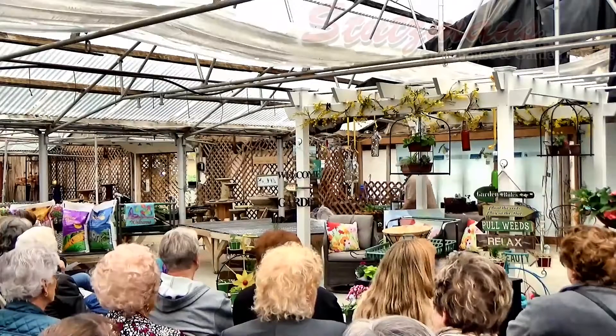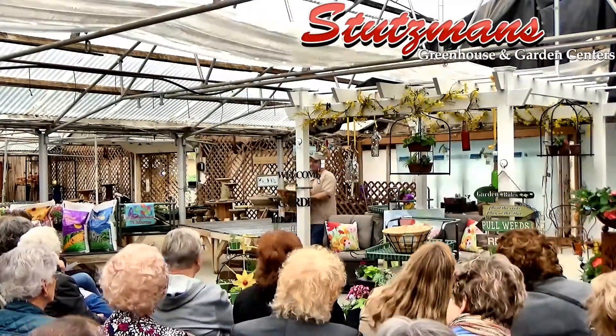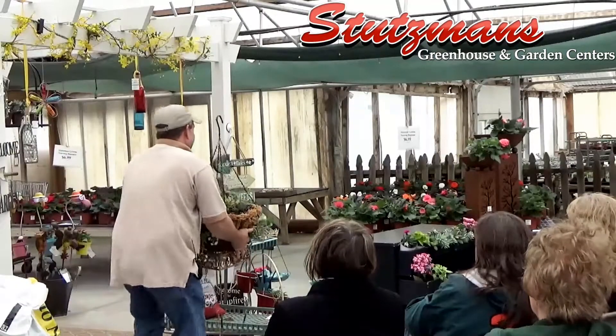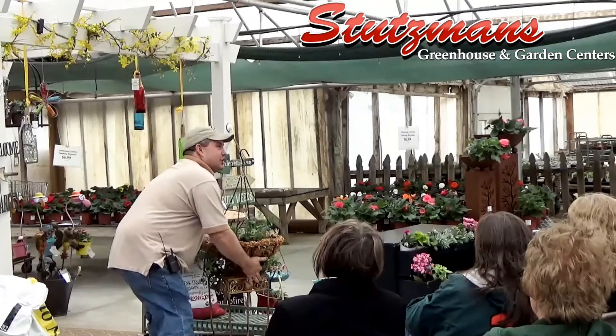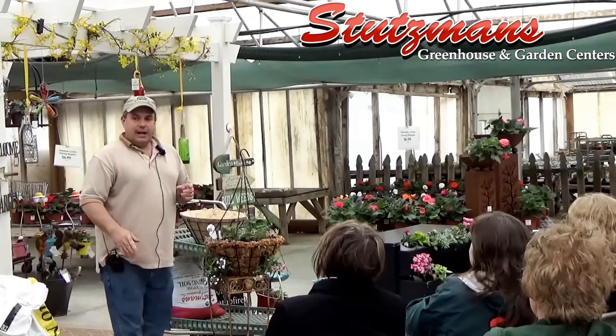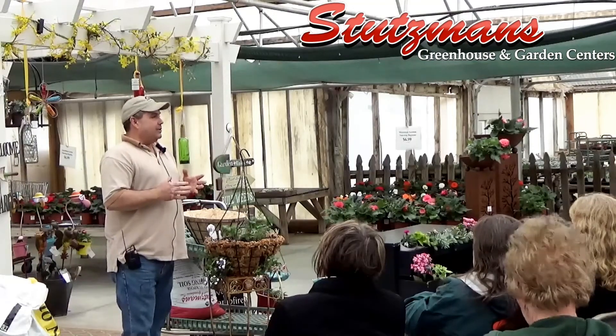We're going to get started with a little bit of some plant and gardening tips and ideas. Some of the tips we're going to just talk about. It's a little hard to show a big gardening demonstration in this kind of setting, but a couple of things I wanted to mention as far as outdoor gardening.